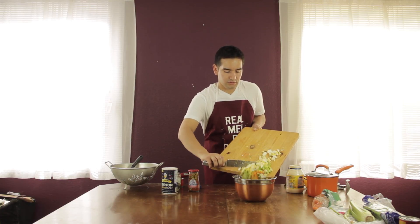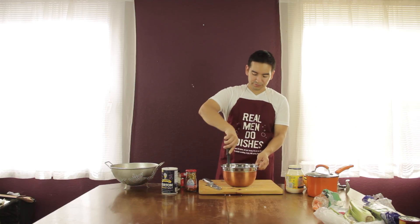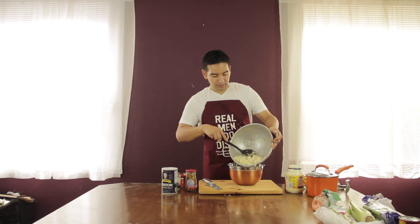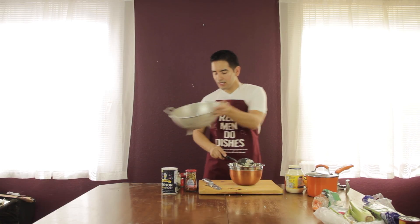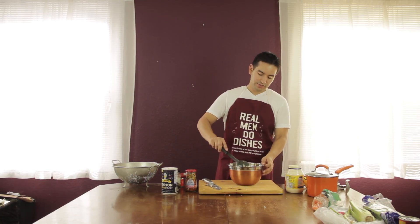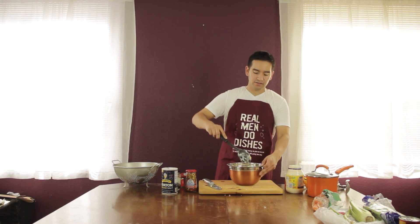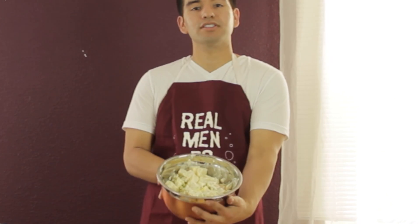Now you want to add all your ingredients together. You want to get two shakes of black pepper — add that into your bowl, one, two. Now you want to start mixing the ingredients together. Put your potatoes in, then grab your ingredients from the bottom and kind of fold it on top of the potatoes. You don't want to smash the potatoes, you just want to blend them in together. So everything is now coated — it looks something like this.